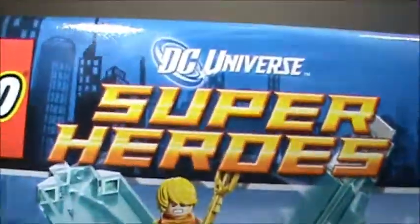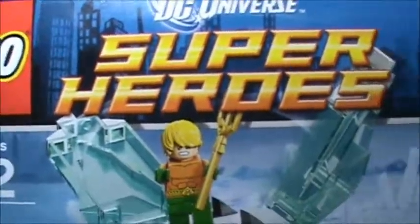What is up everybody? This is the new DC Universe Super Heroes review on this new set. It comes with Aquaman, White Batman, and Mr. Freeze, and the little disc.